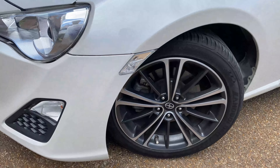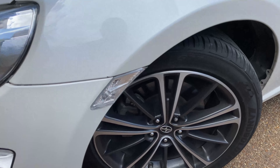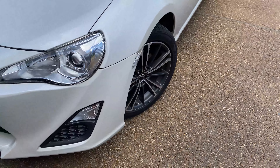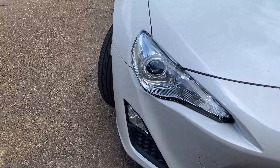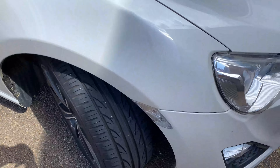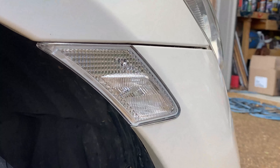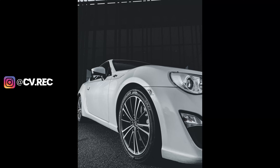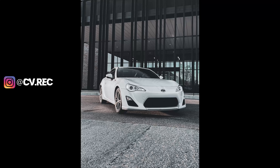Alright guys, the side markers have been installed. Low-key pitch on this one, not gonna lie. This side of the bumper is kind of messed up too, so it may have something to do with it — but this one came on no problem. Looking good!